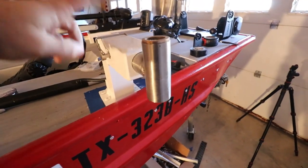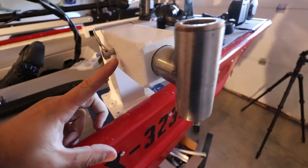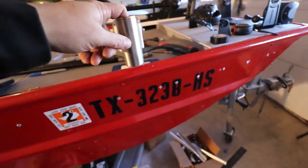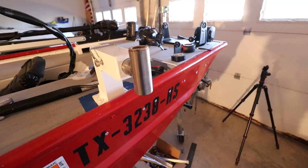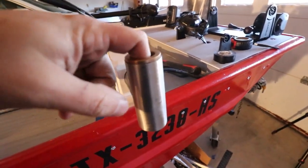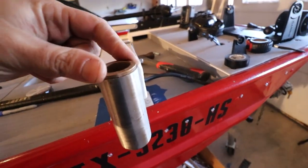So in the last video, I put together this LiveScope transducer mount, and I really wasn't happy with the tape on there. My buddy John told me I probably shouldn't use duct tape because it gets all sticky. Thank you, John, for the tips. He also told me about these inserts — get some nylon inserts.